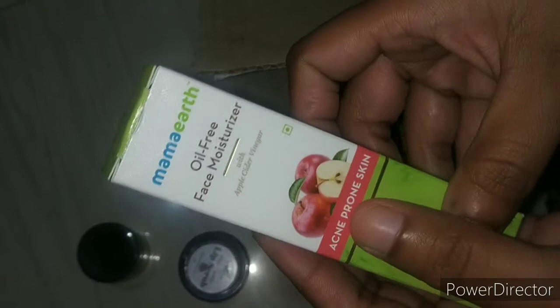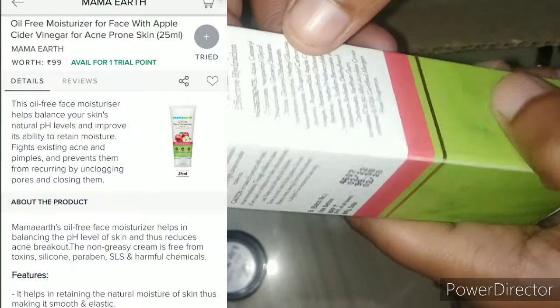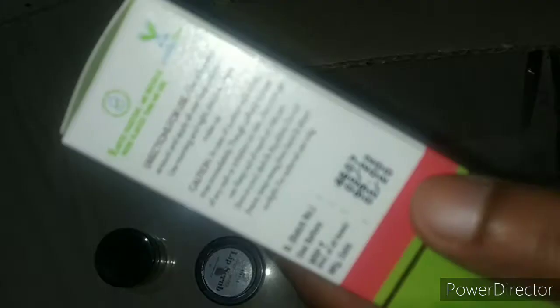This is the second product. The trial point of this is the second productivity. This is an oil-free face moisturizer. Actually, this is 990 rupees. Expiry date — it is okay.